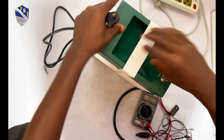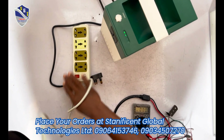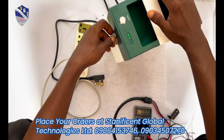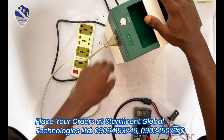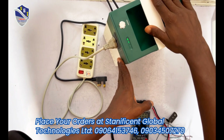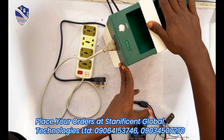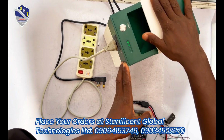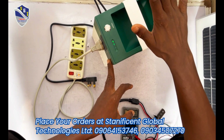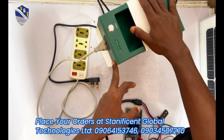Now let's test the AC output, since we've already powered the solar generator. This is our extension socket — we want to test the AC output. You can see the extension socket is on, the indicator light is on. Whatever you plug into the extension socket will receive current. This can power a fan, television, radio, and other sound systems, but the load should not exceed 200 watts. It is a 1000 watt-hour solar generator, but at any given time it can carry a maximum load of 200 watts.